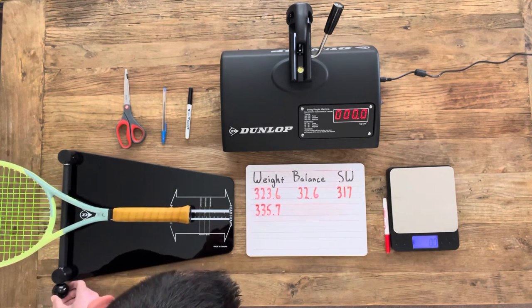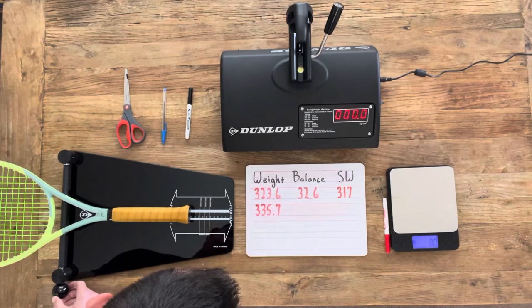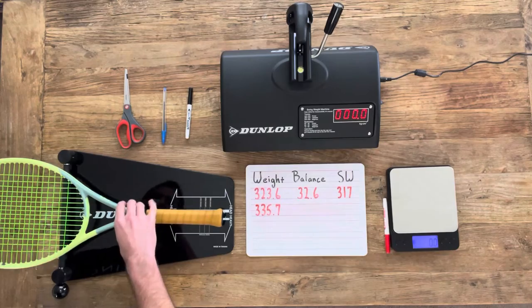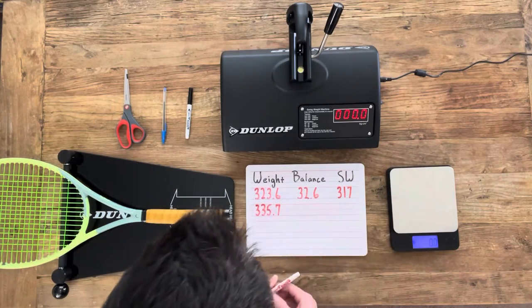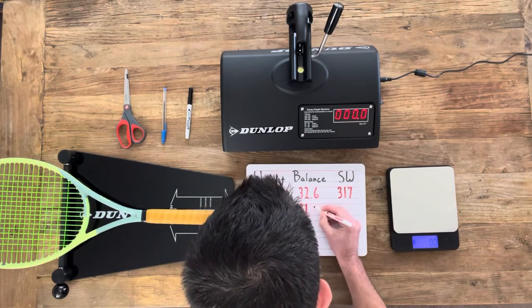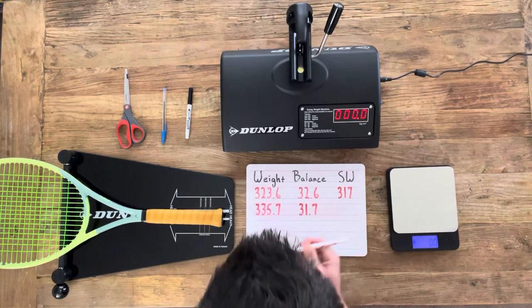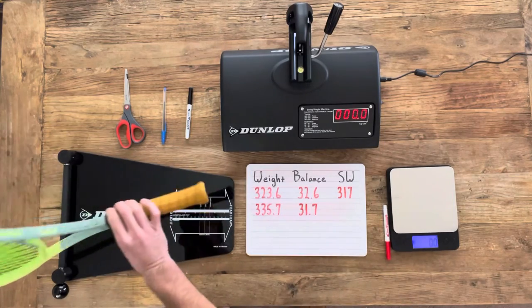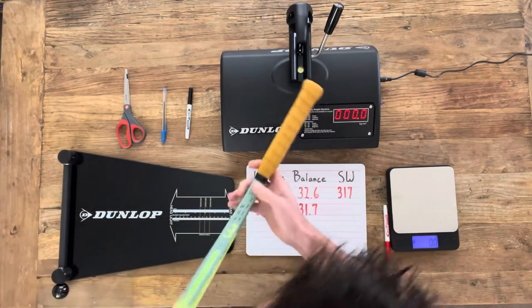Adding the leather grip moves the balance point about one centimeter towards the handle. Fun fact: if you were to take an unstrung racket and string it, that moves the balance point about one centimeter closer to the head. But then if you took the regular factory grip and replace it with a leather grip, that's going to move it back to about where it all started.